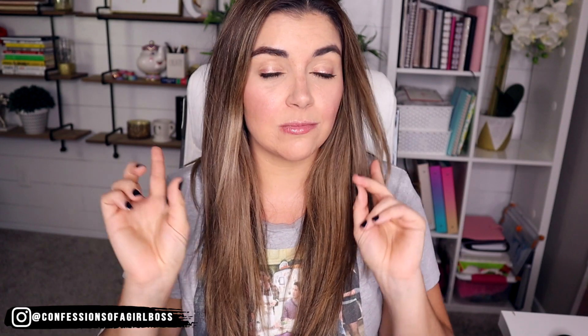My bonus tip is to create artboards with smart objects within Photoshop so that you can create your listing pictures in half the time. If you don't want to subscribe to Photoshop, I also use Canva to create my listing pictures, and I have a video linked here for how I create those. But honestly, if you are creating a lot of products, creating your listing pictures in Photoshop is game changing.